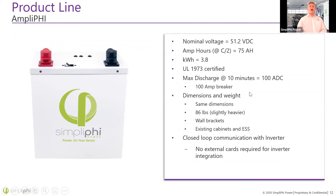Our newest product is the Amplify battery, which has essentially the same inner workings as the PHY 3.8 — 3.8 kilowatt hours, 75 amp hours, same nominal voltage. However, you can now access a higher max discharge rating with a 100 amp breaker. It has the same dimensions and weight, so it fits into any existing wall brackets, Access units, or boss cabinets. Additionally, it's now able to provide closed-loop communications with the inverter. Right now, the communicating inverter is the SolarEdge, and we're working on expanding that list.